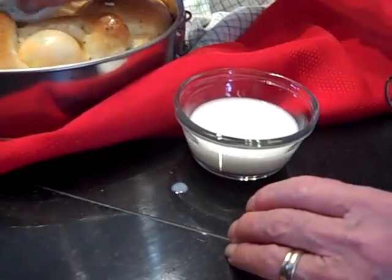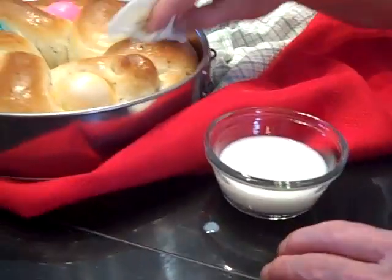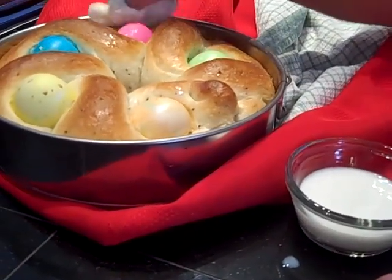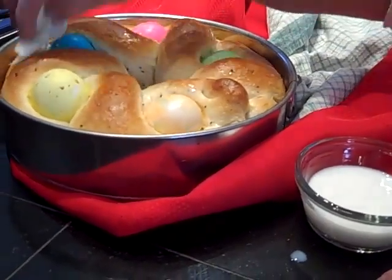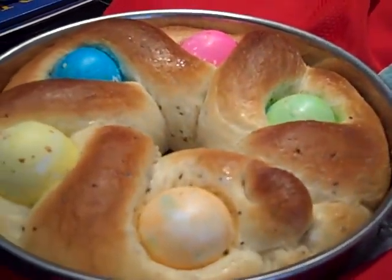It is all nice and ready. So what Nana's done is she's taken a little bit of milk in a bowl and dipped a paper towel — or of course if you have a brush you can use a brush — and just brush the milk on top and it makes it nice and shiny. Buona Pasca a tutti voi! Happy Easter!